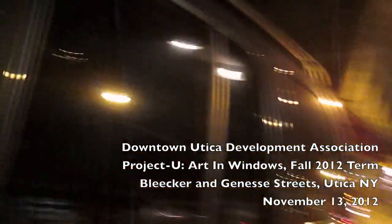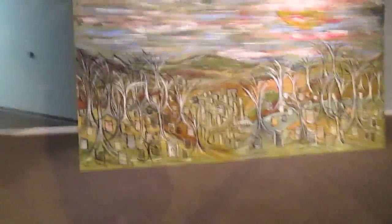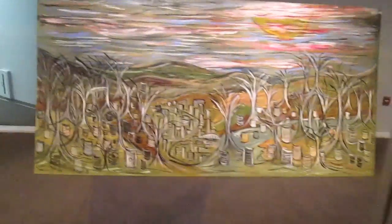We're here in Utica on Bleecker Street, right across from our installation here. This is the APAC building on Bleecker and Genesee. And here's the Varick Street mural.